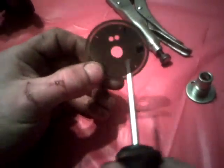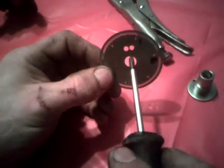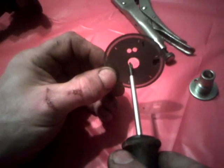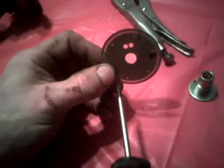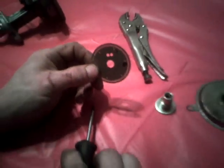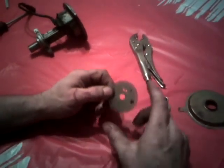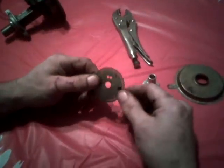Also, what you need to do — this hole here will be D-shaped. You'll have to cut it out and get a circle like that. Then all you got to do is put it back together, check it with the timing light, and you're done.